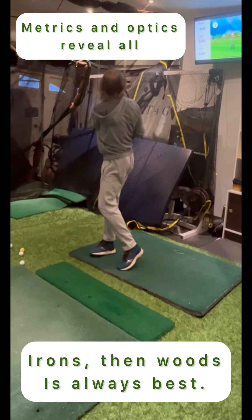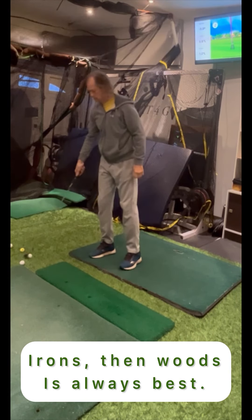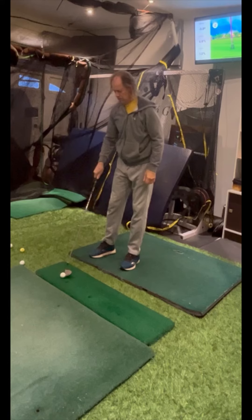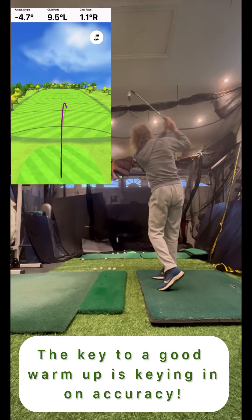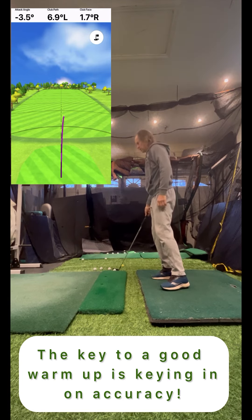As a player starts to hit balls, it is important not to fall into the ball-bound trap. Keep focusing on muscle memory, rhythm, and realize that good movement patterns are what breed great ball striking, confidence, and overall performance.